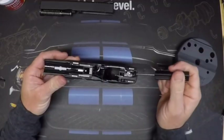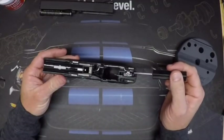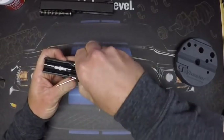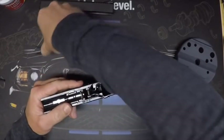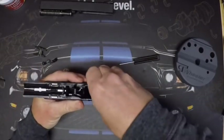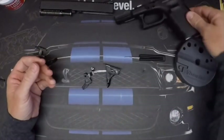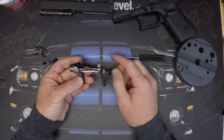Here's the guts of it — the trigger bar, trigger, locking block, connector, everything's in here. We're going to pull all this out. Take your Glock tool and lift up on the locking block a little bit and pull that out. Once the locking block is out, the slide stop will come right out, then pull up on the extractor and the whole trigger mechanism comes out.